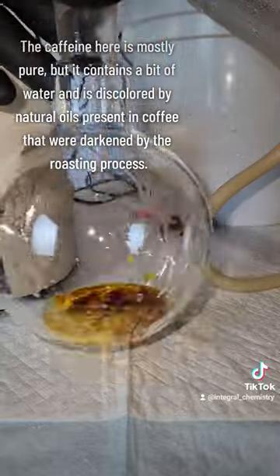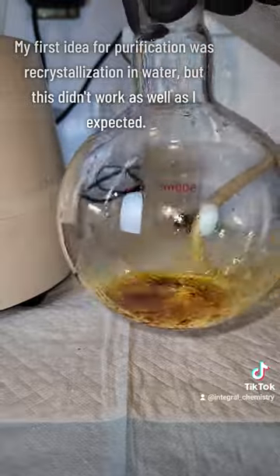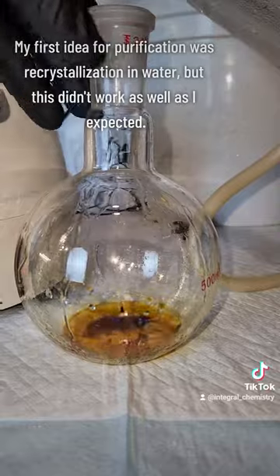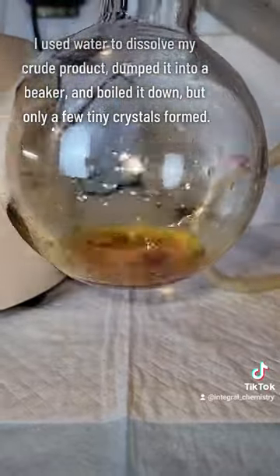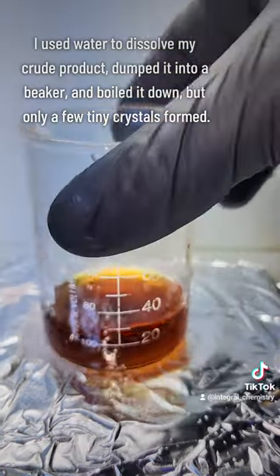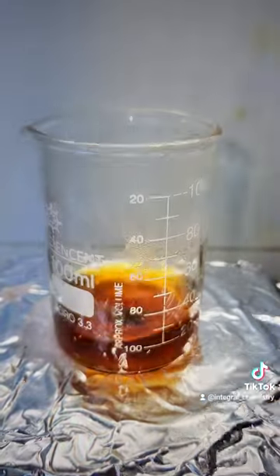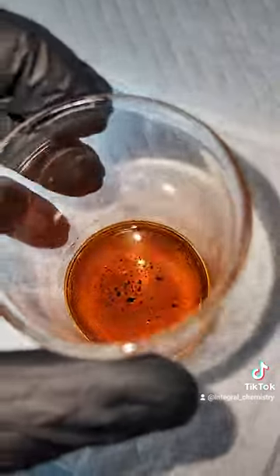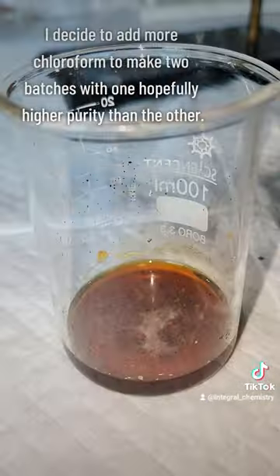Once all the chloroform is evaporated off, I'm left with this crude caffeine that contains some water and a good amount of discoloration. Typically in lab to purify an organic product, we use a technique called recrystallization, which is typically done in water. I tried it here by dissolving my product in excess water, boiling some of the excess off, and then putting it in the freezer to help crystals form. However, only really small crystals formed, which is weird, because this amount of caffeine should not be able to dissolve in this volume of water.